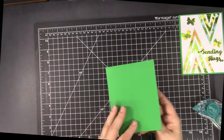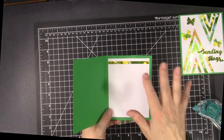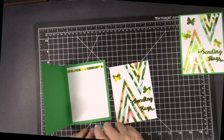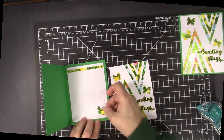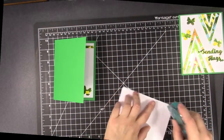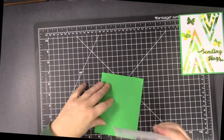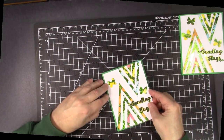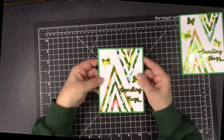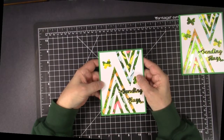I have the other card base prepared — it's just a green A2 card. If there's any extra pieces of foil, I always add it to the inside. Maybe we should add that butterfly to the inside — we don't want to waste any of that beauty.